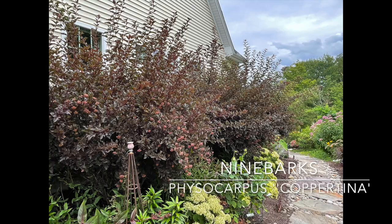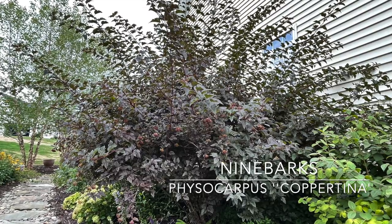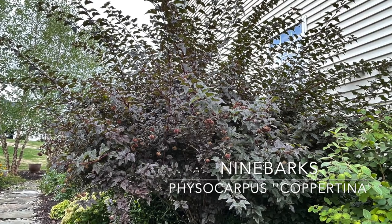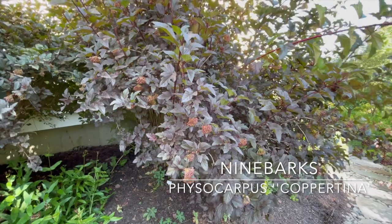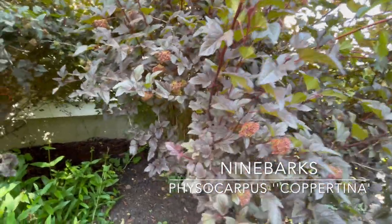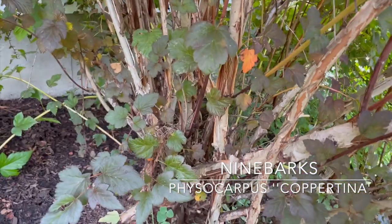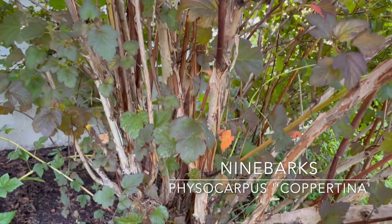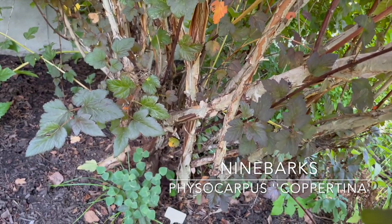Right next to it I have ninebarks — Coppertina, Summer Wine, and in the back of my yard, Diablo. These are basically zone 3 through 8. They take no work at all and have a gorgeous exfoliating bark, so they look lovely in the wintertime with a really pretty vase shape. Try to put these in a place where you don't have to cut them back. They're drought tolerant, clay tolerant, and have a lovely pinkish-white flower in spring and gorgeous color in the fall.